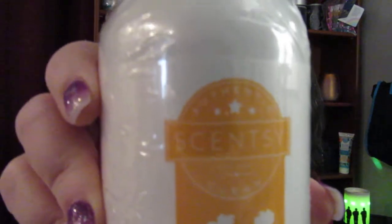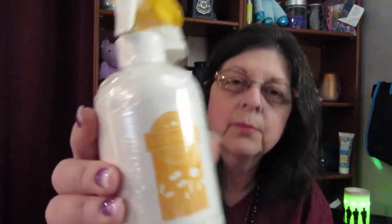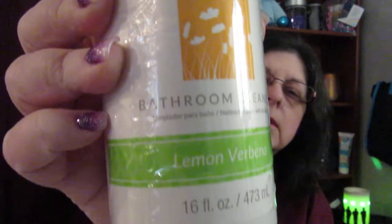Then I have a bathroom cleaner — this is Lemon Verbato bathroom cleaner. I don't use any other products except Scentsy's line of cleaners and laundry detergent. I just love Scentsy, and lemon is really good. This bathroom cleaner is $8 for 16 ounces, so it will last a while. It's well worth the $30 a month to get the Whiff Box.